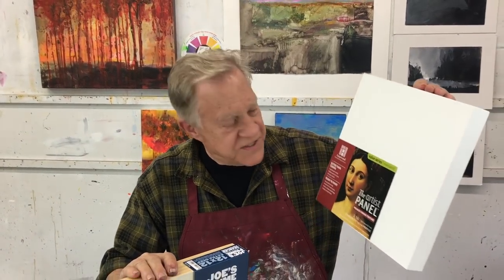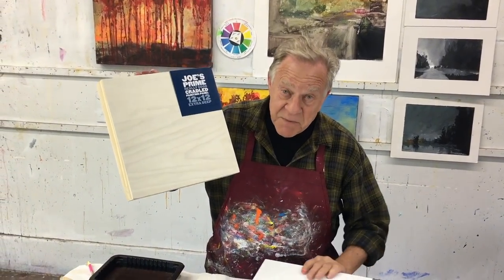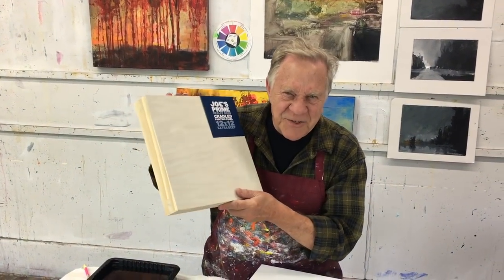Welcome back to another Bob Blast. I'm Bob Burridge and this one is all about painting on canvases — all different kinds of canvases. In the past you've seen me paint on some of the best, there's Ampersand — we all know how wonderful that company is. For those trying to save a little money, there's Joe's Prime, really good cradle panels I love a lot too. But when I want to paint my very best — hopefully museum-worthy — let me show you the product I love to paint on.